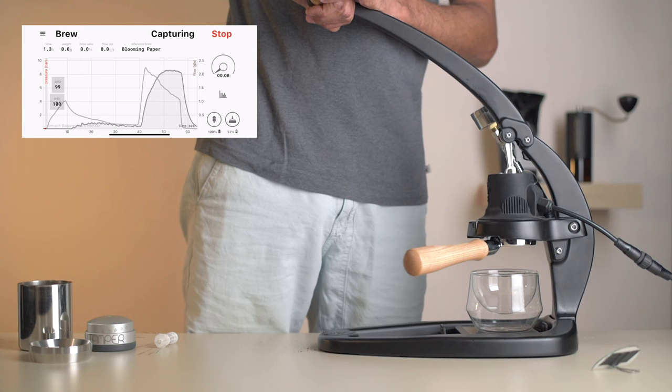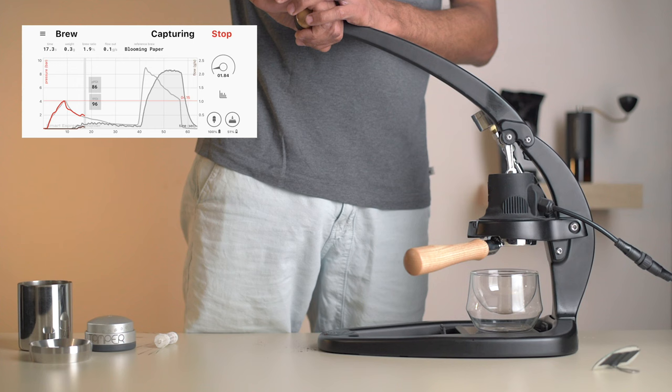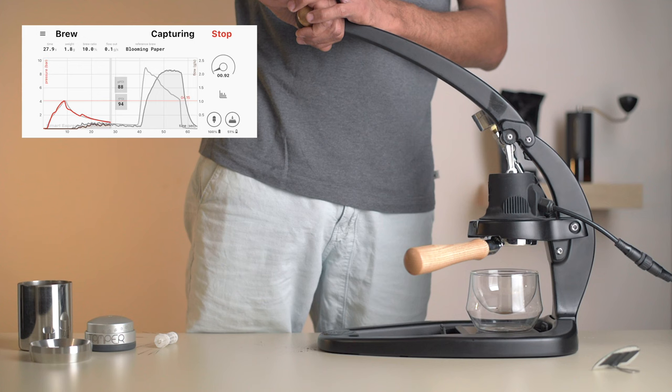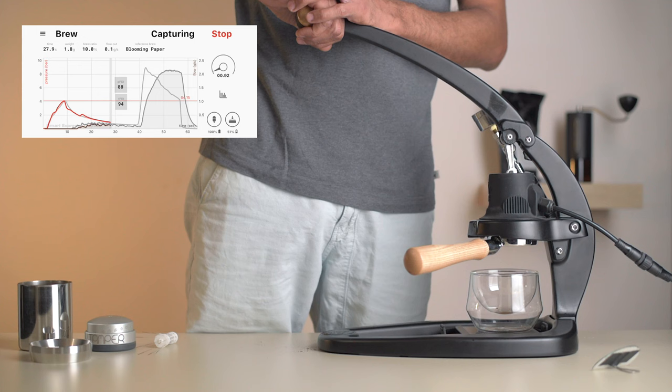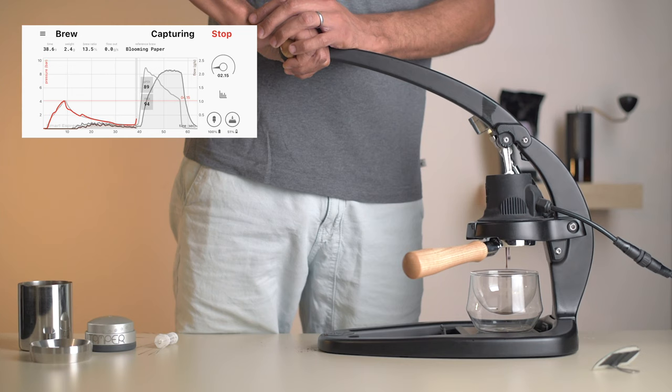This profile is particularly good with lighter roasts as the fine grind and long bloom really help increase the extraction. What we're doing here is ramping up to around 4 to 5 bars of pre-infusion pressure to allow the puck to fully saturate, then slowly lowering the pressure as we allow the puck to bloom for 30 seconds. Once this is done, we quickly ramp up to hopefully 9 bars — if you got the grind size right — and vary the pressure to keep the flow steady.